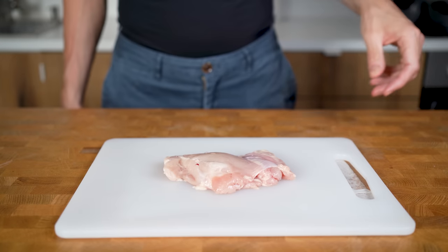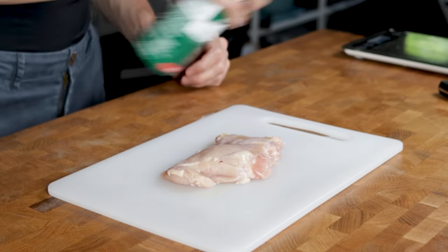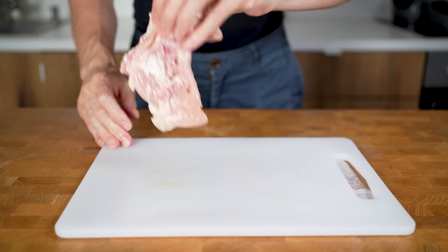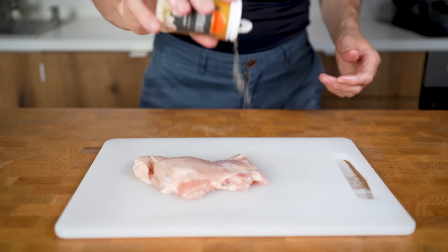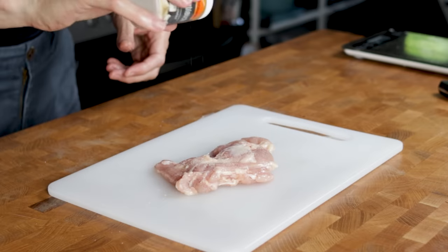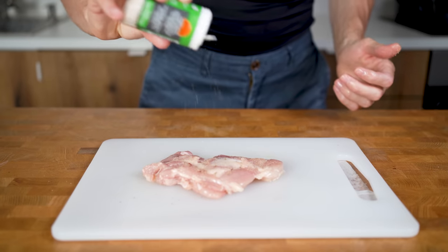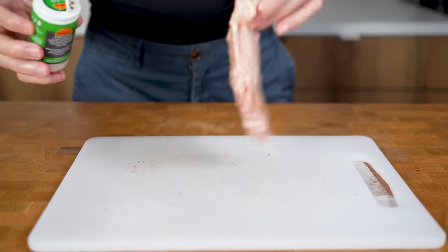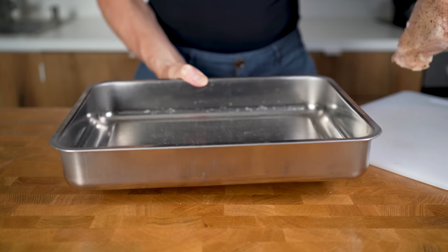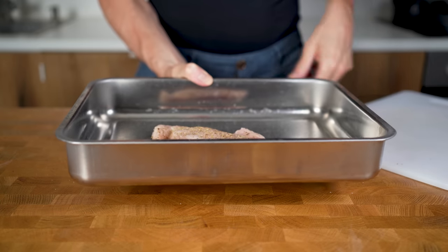The second reason I chose chicken thigh is that it's super easy to cook. I will spray some olive oil on both sides and then cover it with seasoning — some salt, garlic powder, and then the most important ingredient to get that Mediterranean flavor: dried oregano, also on both sides. This now goes into the oven for 20 minutes at 200 degrees Celsius or 400°F, and it will turn out perfect every single time.